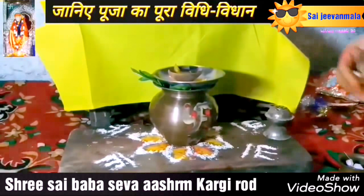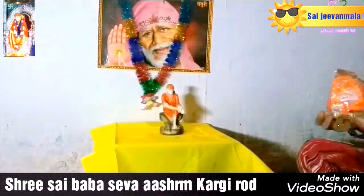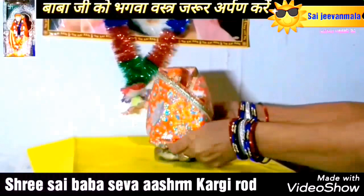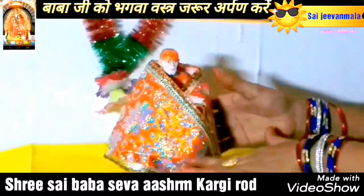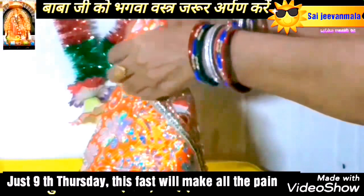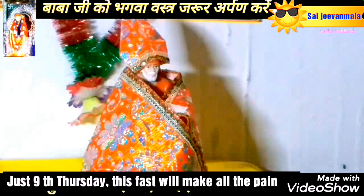Step number 4: put some coins inside the kalasha in abundance. Step number 5: please pour some water over the Sai Baba idol. Step number 6: new cloth of archery should be placed in front of the Sai Baba idol. Archery cloth is Sai Baba's favorite cloth.